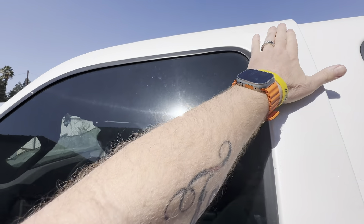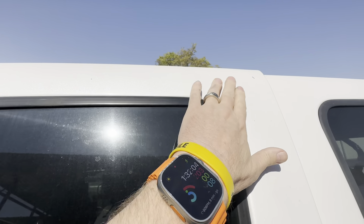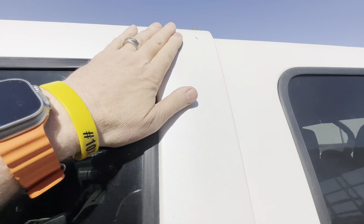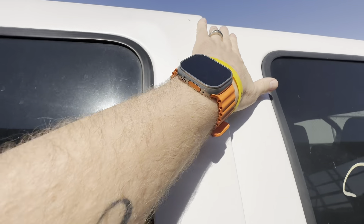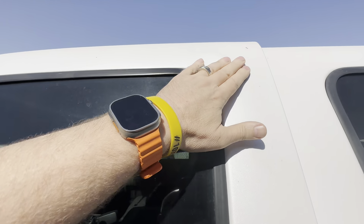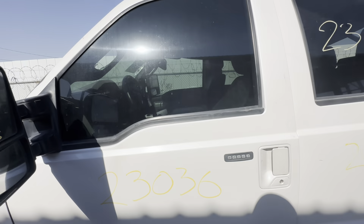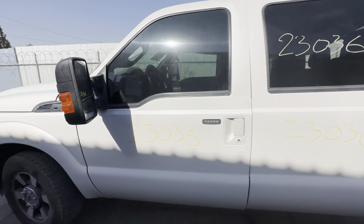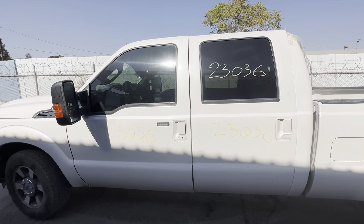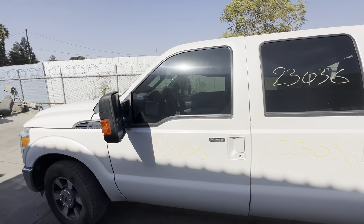Driver's side — now the driver's side door has something going on right here. I was expecting this from more of the doors but they don't have it. This driver's side door has a little wrinkle in it — you can see right there. It's definitely not a flawless door. So the driver's side front door needs a little love. Driver's side rear door is nice.